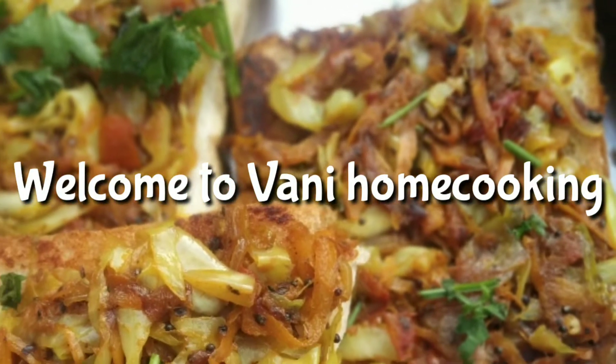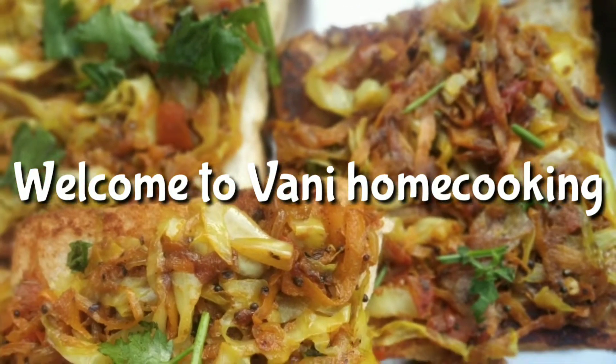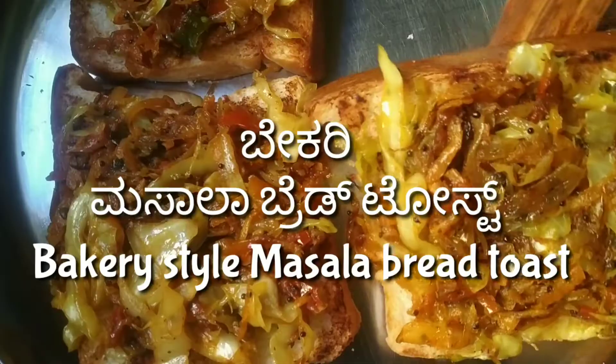Hello, Vikshakare. Namaskara. I am Manita. Welcome back to Om Cooking Channel. This recipe is a very interesting recipe in a bakery style.